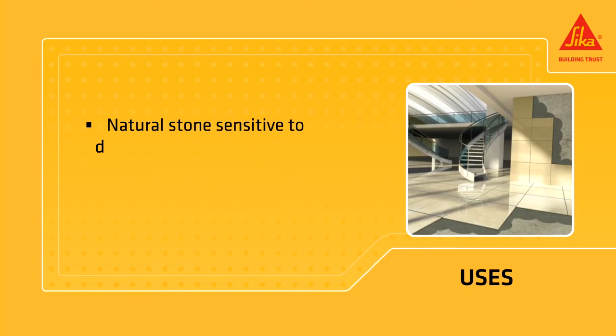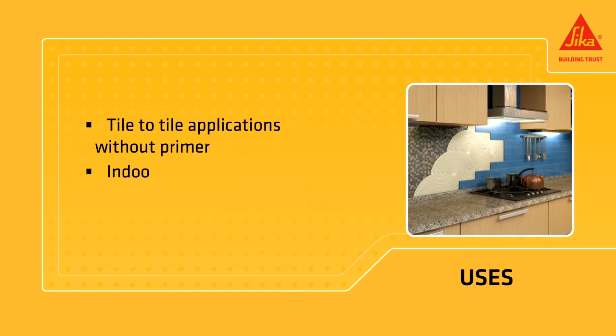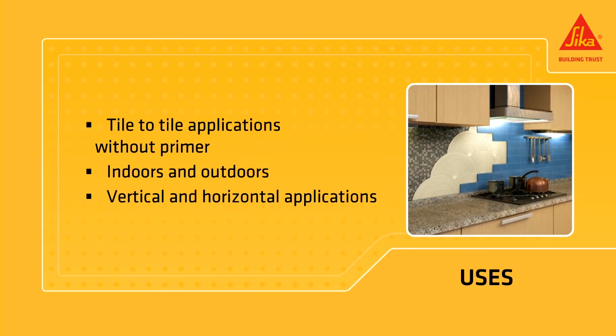It is compatible with all ceramic coverings, natural stones, Jurassic marble, and magmatic stones. It supports tile-to-tile applications without primer, for both interior and exterior, vertical and horizontal tile applications.